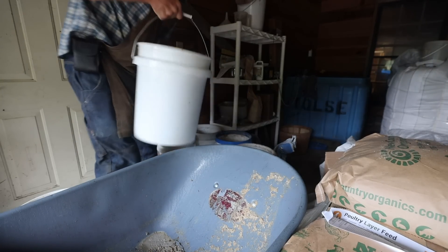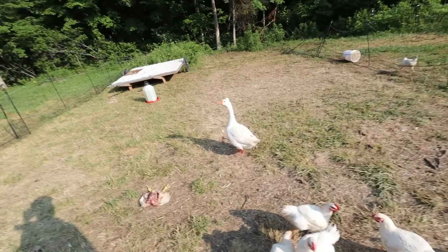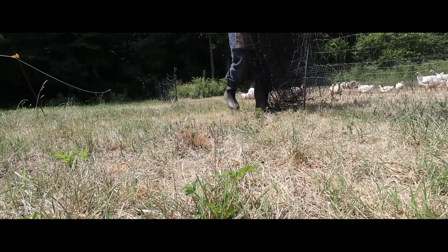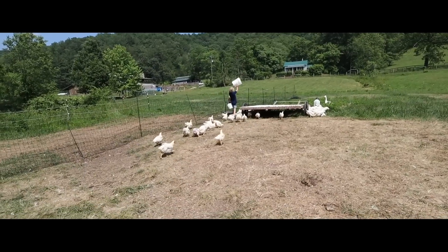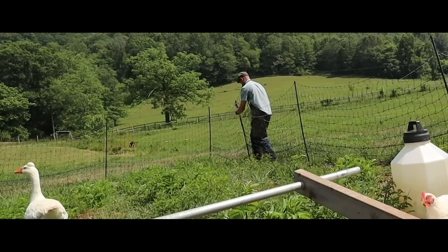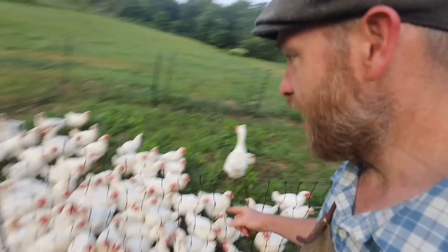The night before last, I'm suspecting that an owl got a chicken. So yesterday I moved them further away from the forest. I eliminated one poultry net just to make sure I can get it as hot as possible. We moved that net to make sure it's not grounding out — no bridges underneath — in case it wasn't an owl but a land animal. By eliminating down to one fence, it's more narrow, keeping them closer to the meat shelter.